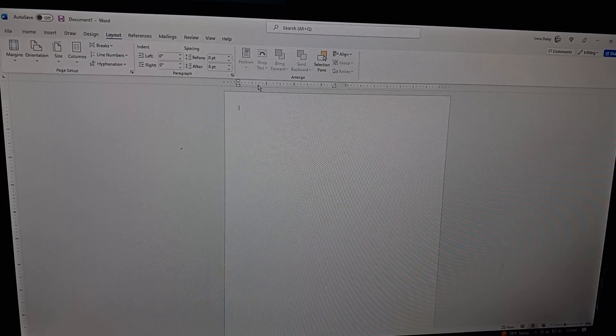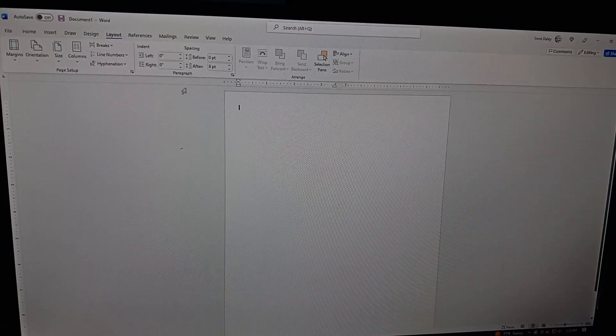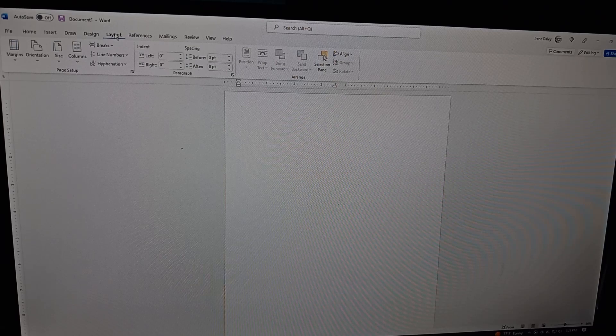If you look at the ruler, you'll see a part of the ruler, then a space, then the rest of the ruler. That center point basically marks the center of your card — where you're going to fold. Now we'll move on from Layout. Quick recap: open Microsoft Word blank template, go to Layout, set your margins, orientation, size, and columns.